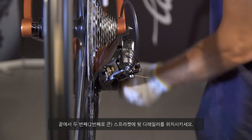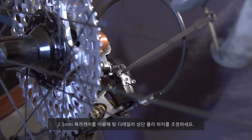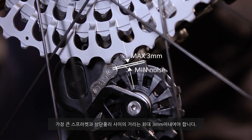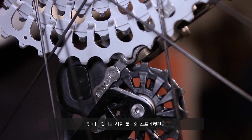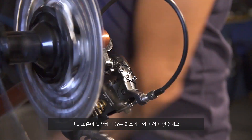Adjust the position of the upper jockey wheel of the rear derailleur using the 2.5 millimeter Allen wrench on the adjustment screw. The distance from the last sprocket must be a maximum of 3 millimeters. The minimum distance is the point at which the rear derailleur does not make a noise as a result of the upper jockey wheel touching the sprocket.